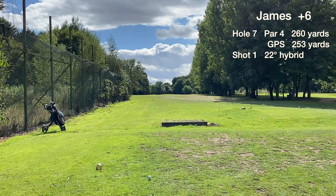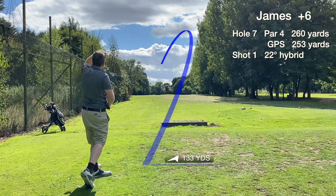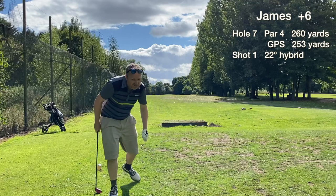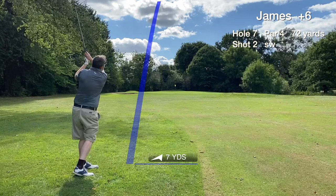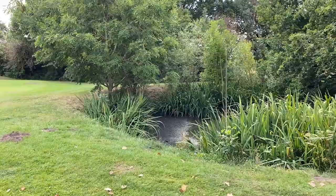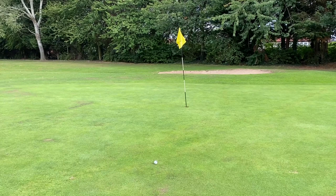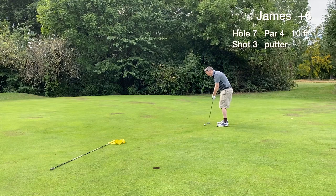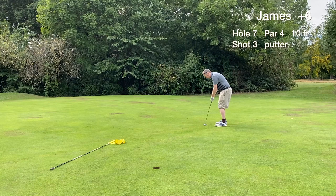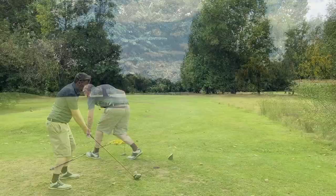Hole seven is the shortest par four at Ellesmere Port — stroke index 18, the easiest hole on the course. We hit a nice draw with the hybrid that finds the first cut to the left. Just a sand wedge in to get another green in regulation — it's right next to the flag. This course does have some nice features, though there are quite a few molehills. Another birdie putt — ten footer — but it misses short right. We tap in for the easy par after two double bogeys in a row.